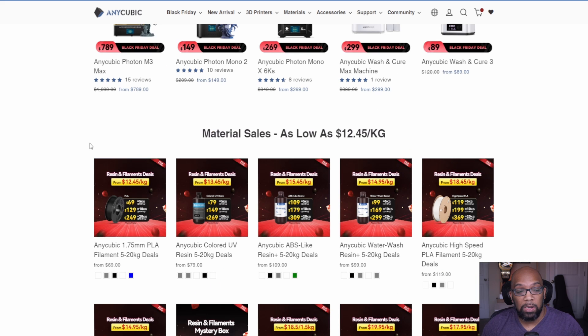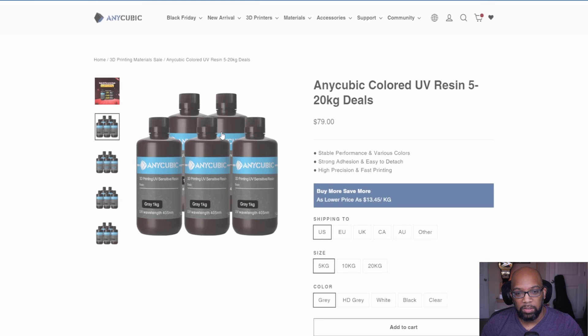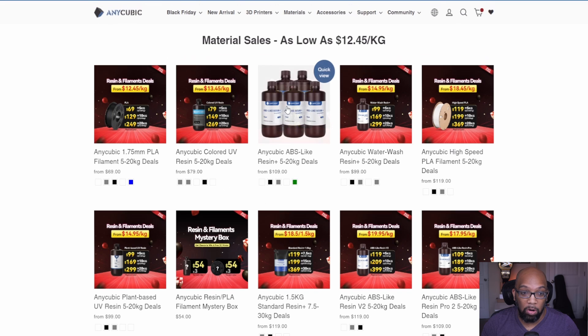They also have sales on consumables you can use those coupon codes with. For example, you can get five bottles of one-kilogram Anycubic standard gray resin for $79. These bottles typically cost around $20 each, so that's roughly $100 worth of resin for $79 — you're definitely saving some money there.